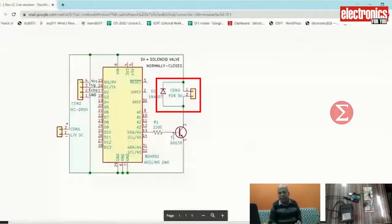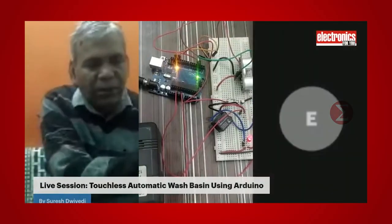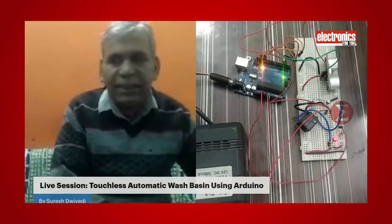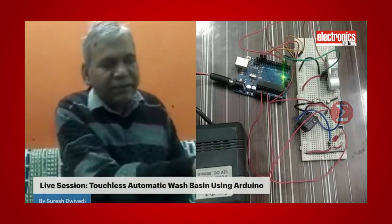To install this in your wash basin, fix the solenoid valve in the basin water tap and connect it with this circuit. Keep an ultrasonic sensor on the top of the basin to detect anyone coming in close proximity to the circuit. To make a real circuit out of this prototype, you can assemble a complete circuit on a zero PCB and put it in a box.